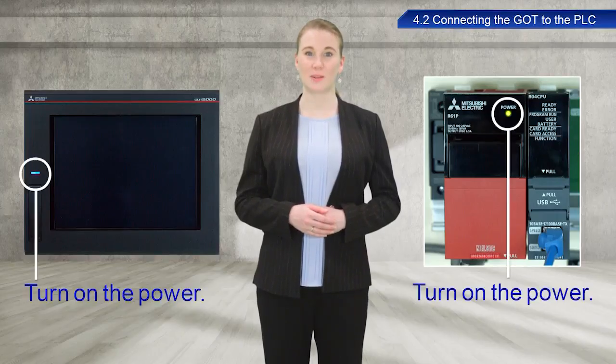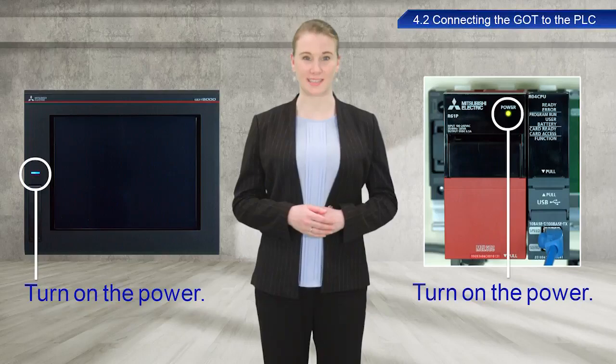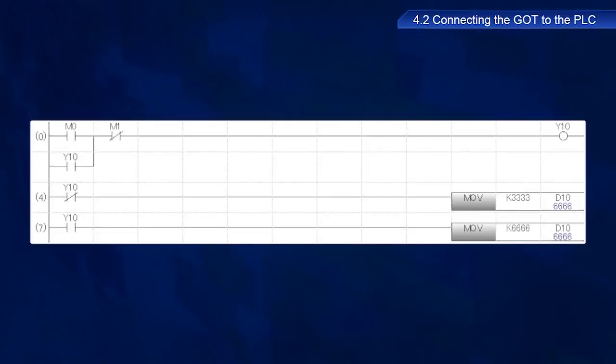Turn on the power to the GOT and PLC. Now we will write a sequence program created in the GXWorks 3 PLC engineering software to the PLC.